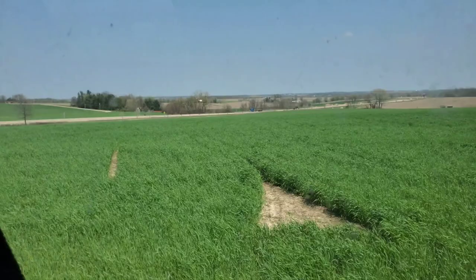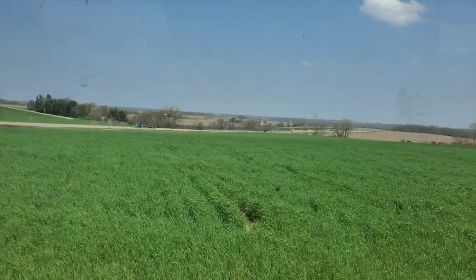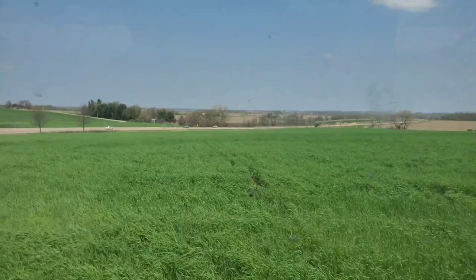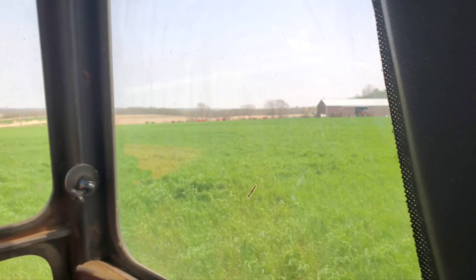Usually you're looking for your dead furrow that you left last year, but since I plowed this a different way last year, I'm just going to build a land out here about where I remember the dead furrow being two years ago when I bought it. I fill my dead furrows in so well that generally you can't find them anyway. I think this looks like a pretty good spot to start.